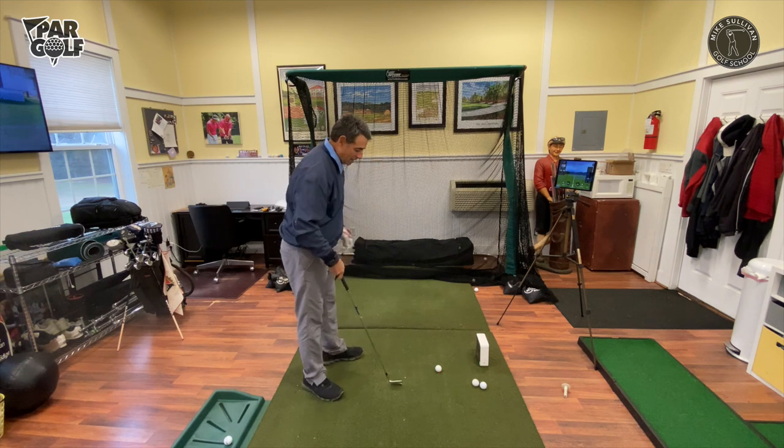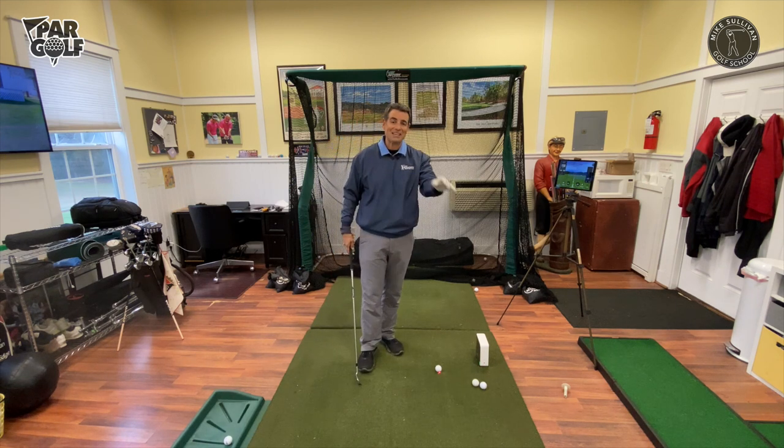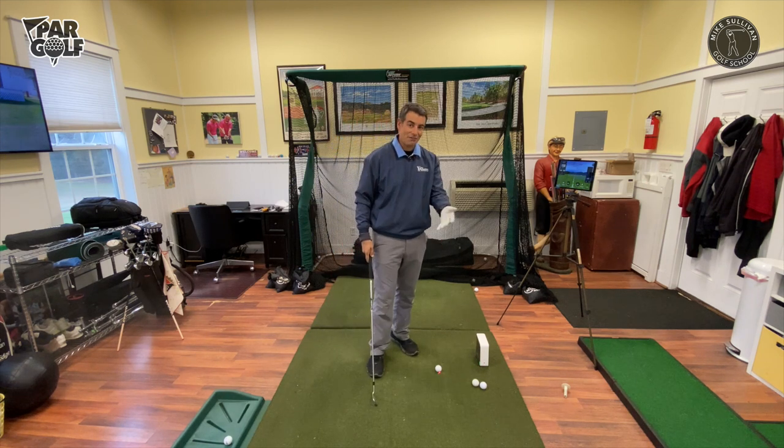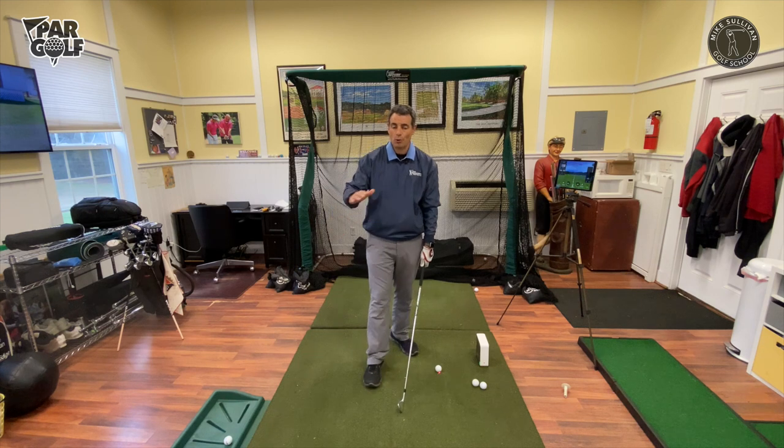Let's hit a shot kind of like that. I'm going to pull off the slice — it works almost every time. Nothing is ever every time, but I grip the club with an open face grip. This is incorrect — this is the way to continue slicing, but I want to point it out.